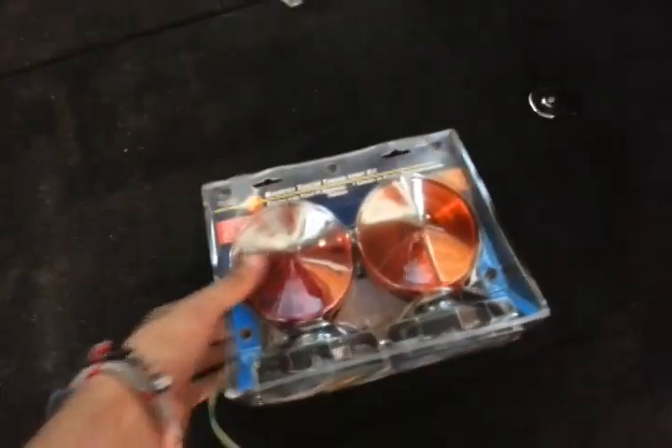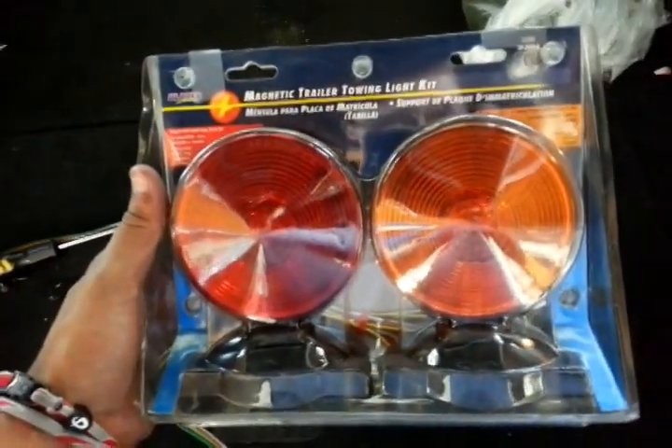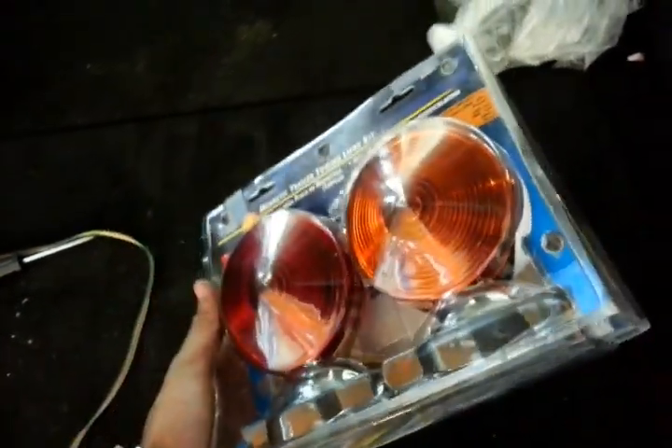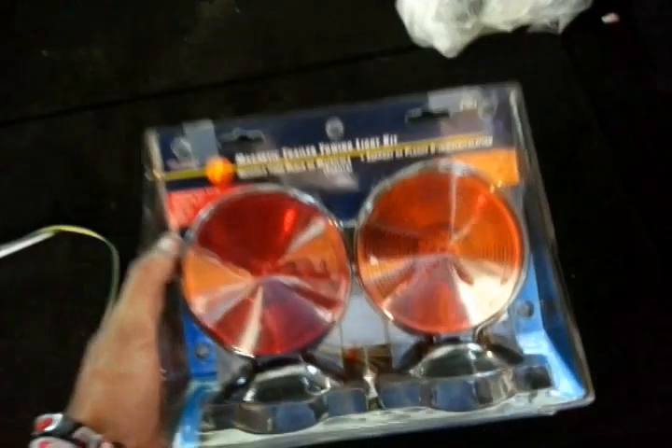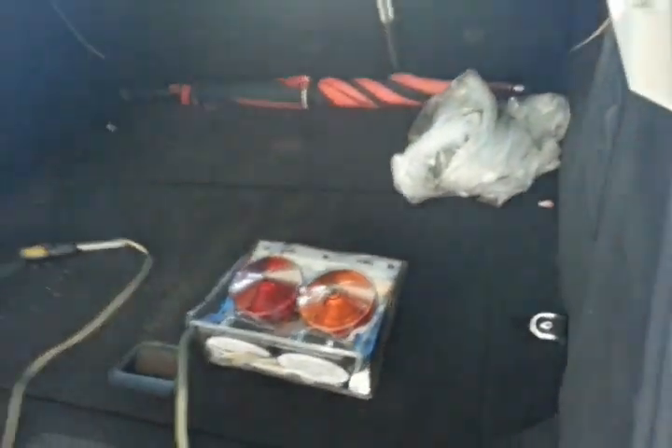What's up guys, today we're going to do the trailer tailing lock kit for most vehicles. Today we're going to connect it on a Land Rover Range Rover.